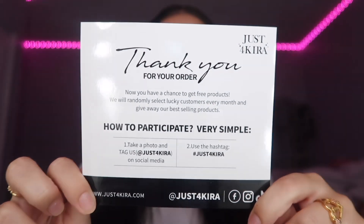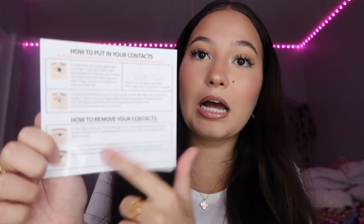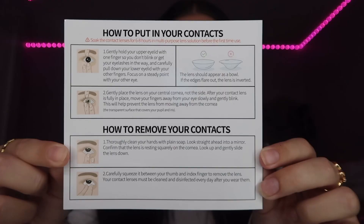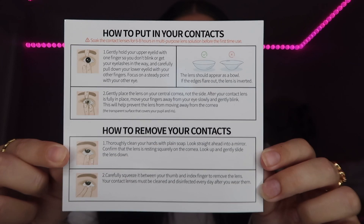Let's get into what's inside. It comes in this cute little box, and the first thing inside is this thank you card. On the back of it, if you've never used contacts before, it gives you how-to instructions — which is very nice of them to include because not everybody knows how to use contacts. It covers how to place them in your eye and take them out, just like what they teach you at the eye doctor.